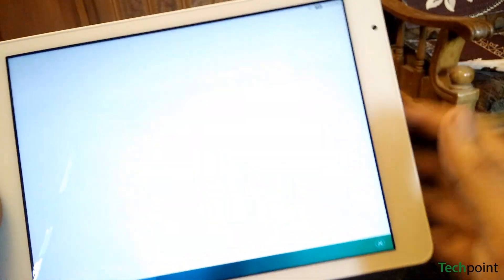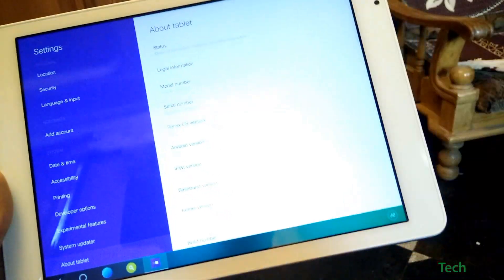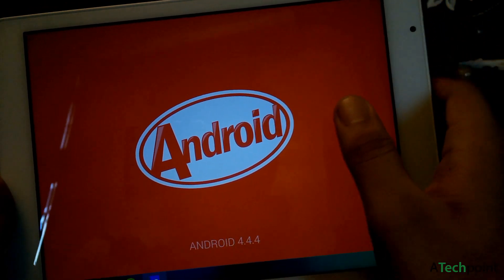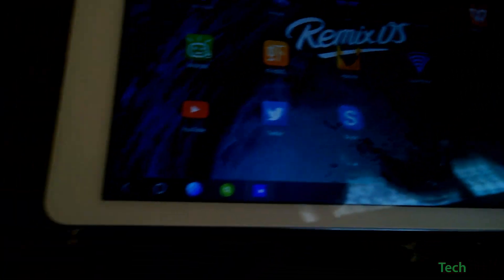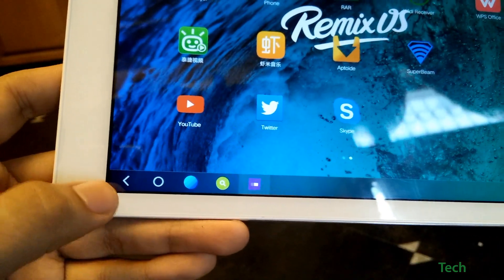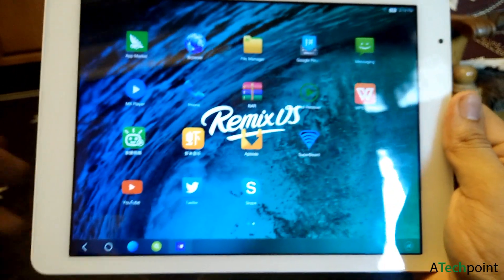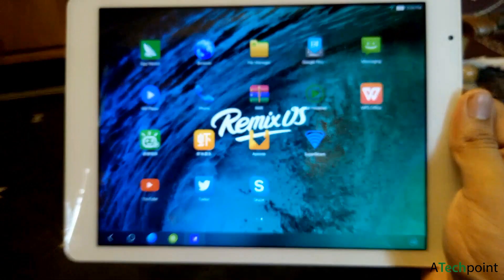First of all, I will show you the version running on this tablet. As you can see, this is based on Android KitKat and it is Remix OS version 1.0. You can see here's a home button, here's a back button, and here's a taskbar where your apps will be minimized. You can minimize pretty much every app and continue it whenever you want.